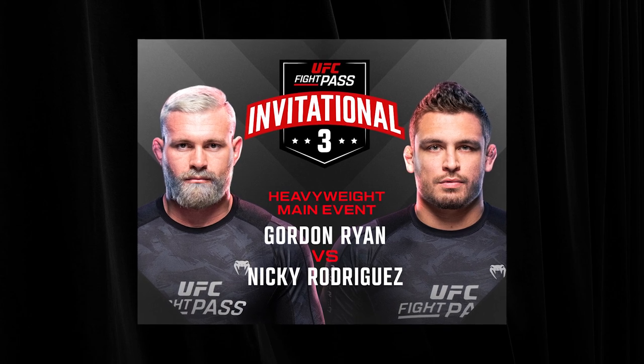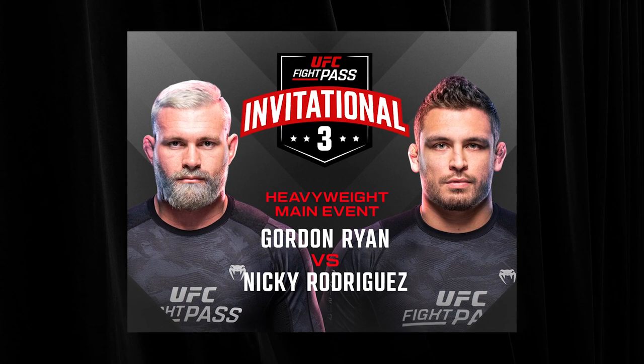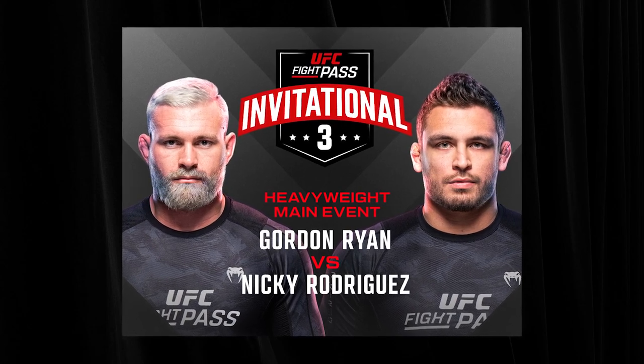Can you describe your recent EBI match against Gordon on UFC Fight Pass? It was a 20-minute match. Immediately the match starts, I pull guard, then I stand up, he pulls guard, and we have this kind of back and forth where he's trying to dig for underhooks, trying to get on top of me, and he can't really find success. Then in the midst of me trying to work my body lock pass, Gordon's able to underhook a leg.